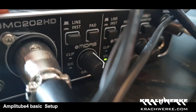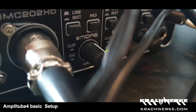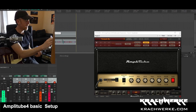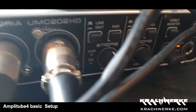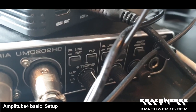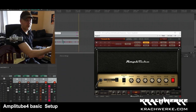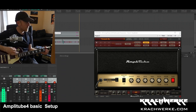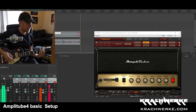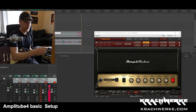The guitar input is channel one, and I've put the pad on — this one's quite sensitive and it's just over 12 o'clock. You'll see there's a clip indicator; the clipping goes on obviously if the signal clips. The first thing you do is really bang it and also palm mute, because that gives a huge boost into the DI. Make sure that doesn't clip.